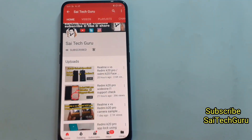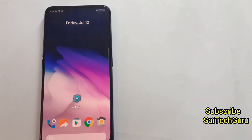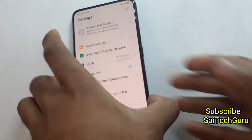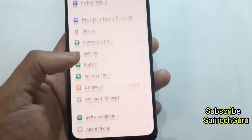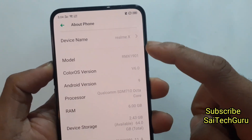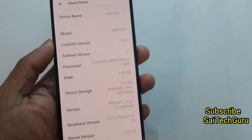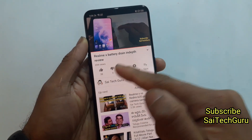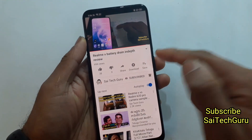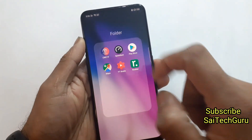So right now in this video I'm going to tell you how is the battery backup in this Realme X. The Realme X has a 3765 mAh battery. A lot of users are having doubt regarding whether this phone has very good battery backup or not, so today I'll be demonstrating how is the battery backup. I've already done an in-depth battery backup review, but still a lot of users are asking me to do more battery backup reviews on this Realme X.